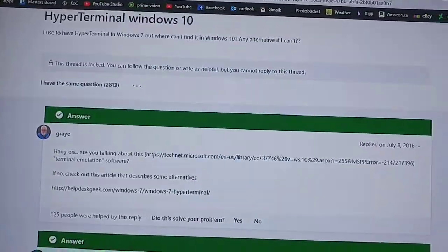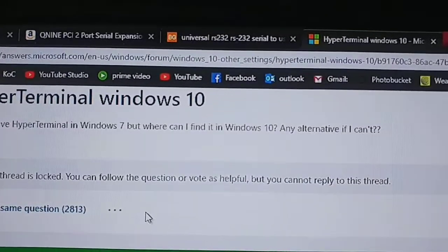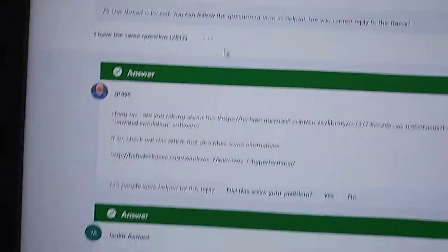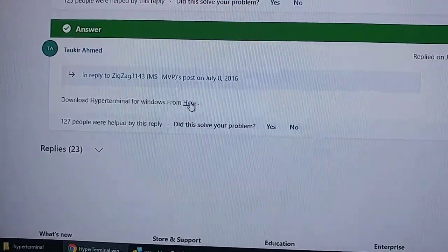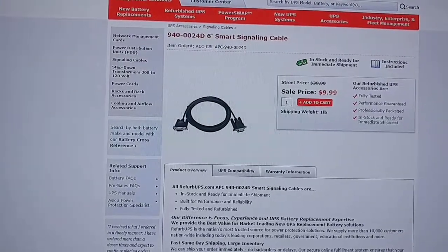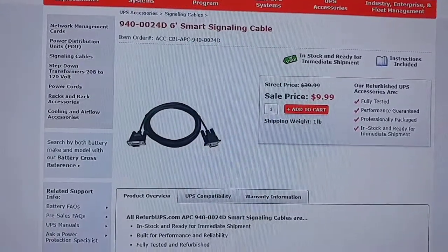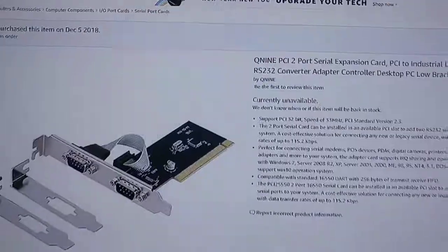Next you need HyperTerminal. Just type 'Windows 10 HyperTerminal' and you'll find the website — it'll be linked in the description. Scroll down, click the download link, and it'll download. You need that special cable — it has to be that specific one.